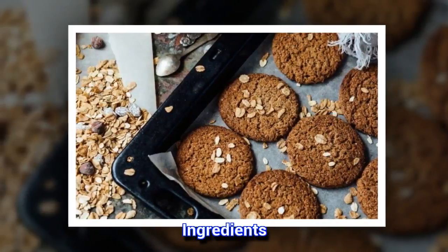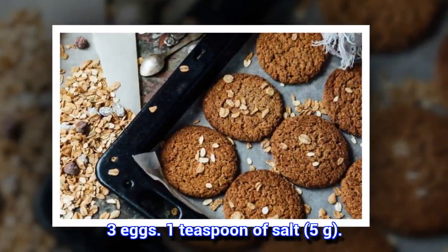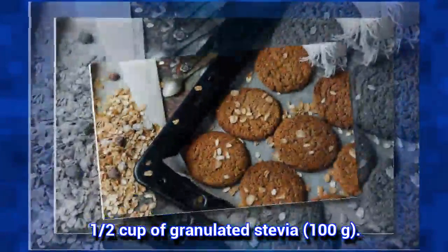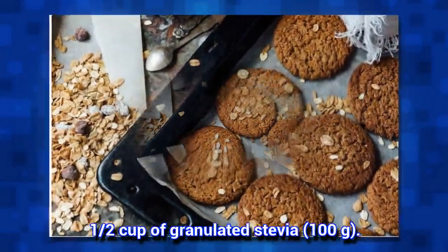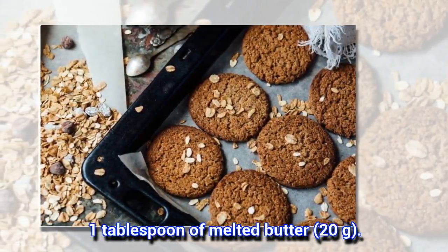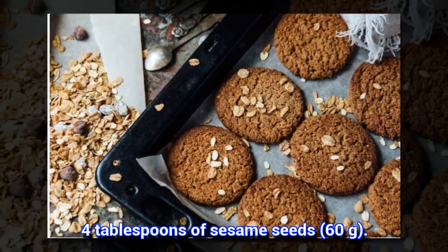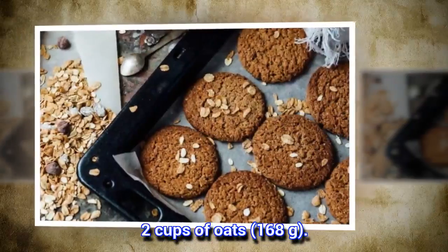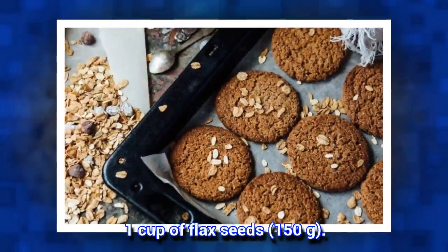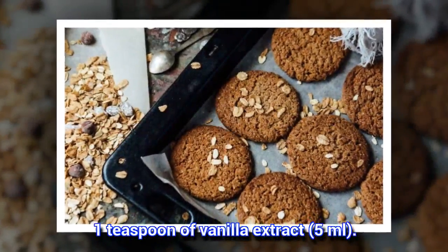Ingredients: 3 eggs. 1 teaspoon of salt, 5 grams. 1 half cup of granulated stevia, 100 grams. 1 tablespoon of melted butter, 20 grams. 4 tablespoons of sesame seeds, 60 grams. 2 cups of oats, 168 grams. 1 cup of flax seeds, 150 grams. 1 teaspoon of vanilla extract, 5 milliliters.